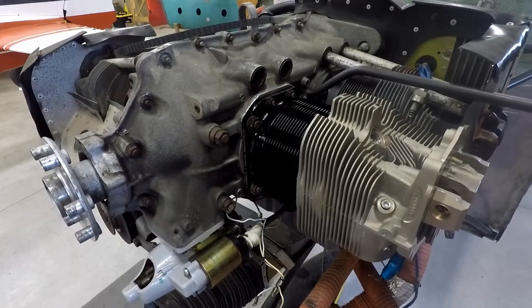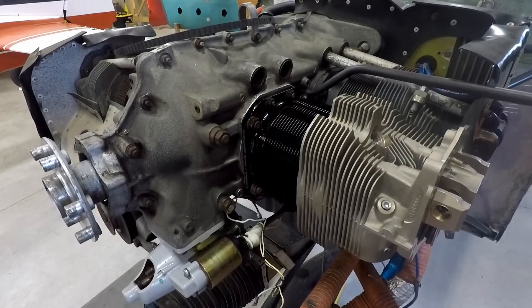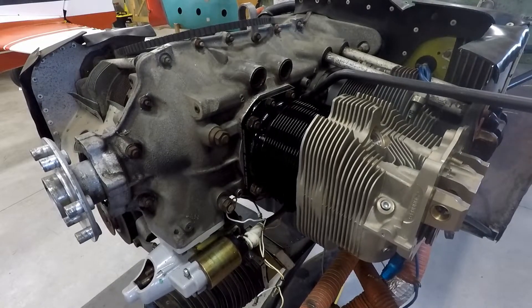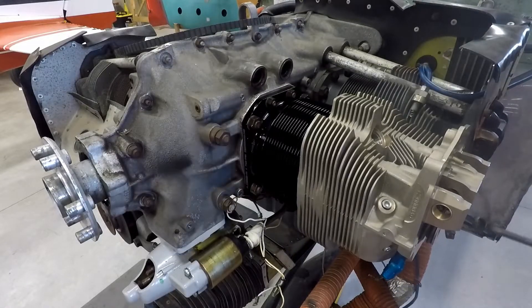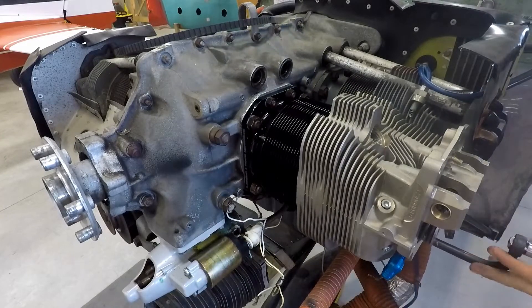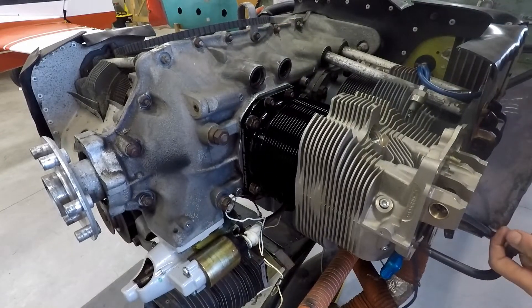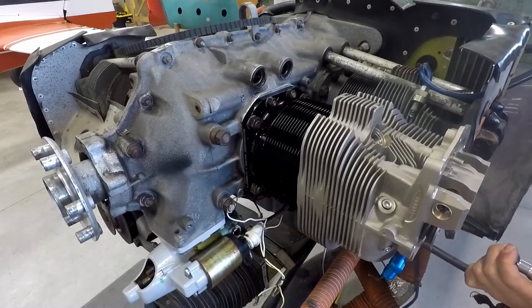If you don't put the lubricant on, you're going to reach your torque setting, but there won't be anywhere near as much stretch in those bolts. It'll subject them to loads they're not supposed to be getting and it'll fatigue them — and that's how you end up with a failure.